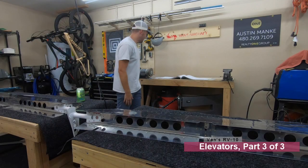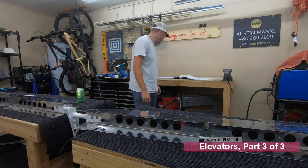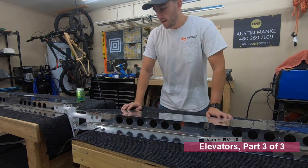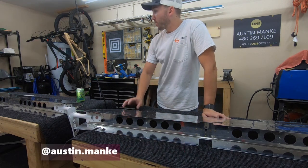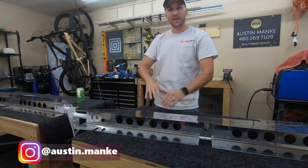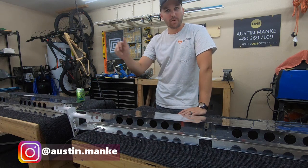Welcome back. We're up to set number 12 on section or page 9-14 on the elevators. It's going to involve riveting the trailing edge where we had that little wedge piece where it smushed together. It'll involve actually setting all the rivets in there.